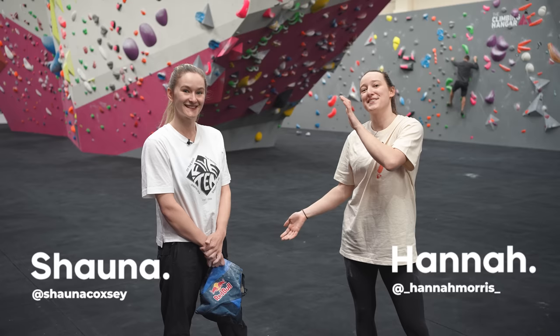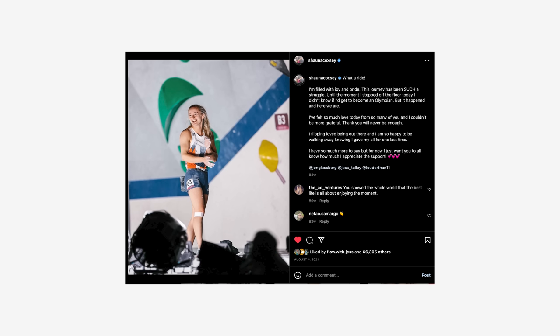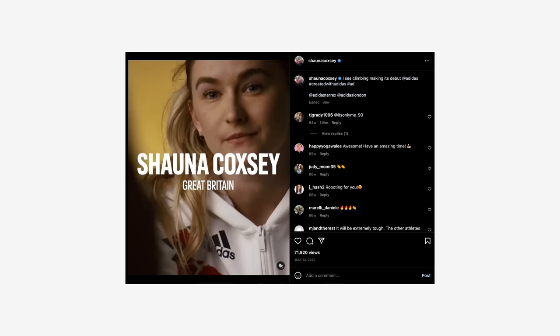Welcome back to another video. Today I am here with a very special guest - this is Shauna Coxie. Shauna Coxie is the UK's most successful competition climber ever. You've won multiple World Cups and you even went to the Olympics.